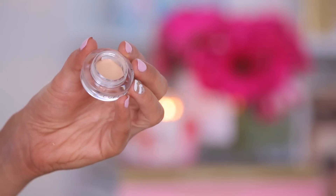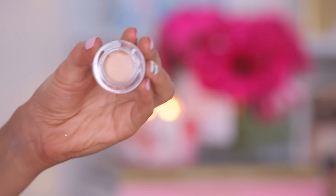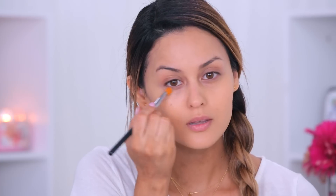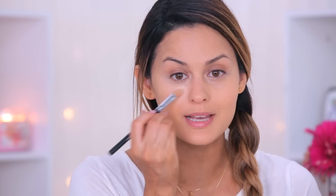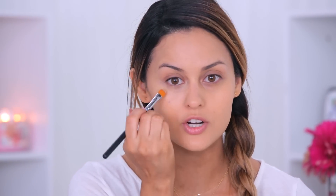To cover my under eye circles, I'm going to use the Evelyn Iona Concealer. It's going to help moisturize and soften up your lines if you have any, and also hide any imperfections. I usually just put it right underneath my under eyes. The brush I'm using is from Crown Brush — it's C224, and it's good for applying concealer or cream shadows. Any blemishes that I have, I'll just use a darker concealer.